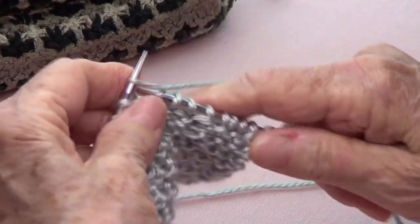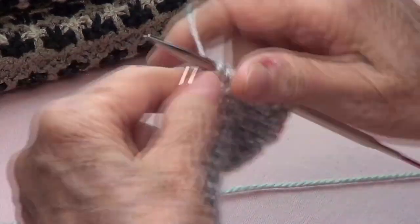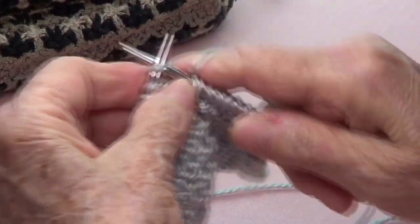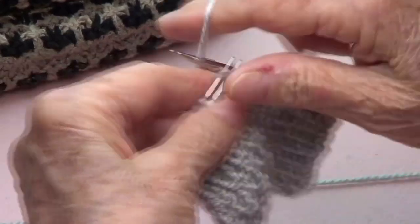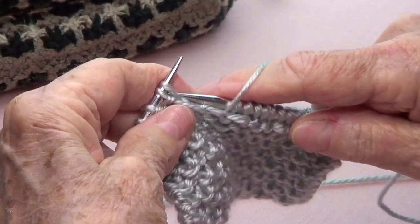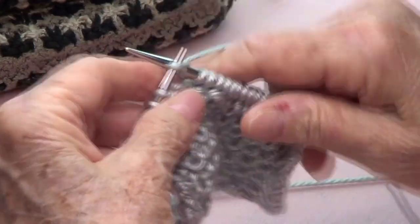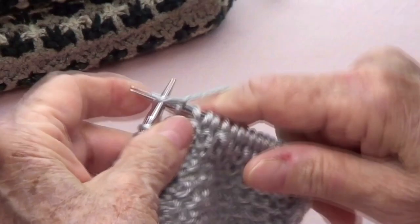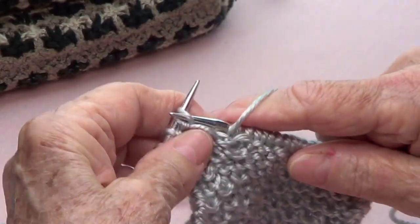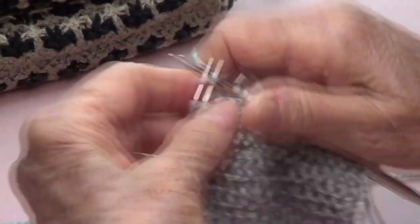Bring your yarn to the front, pass as if to purl, yarn in the back, and knit three. Yarn to the front, pass as if to purl, yarn in the back, and knit three. Yarn to the front, pass as if to purl, yarn in the back, and knit three.